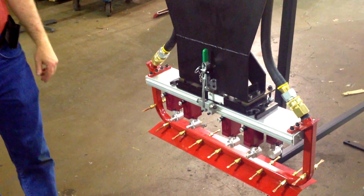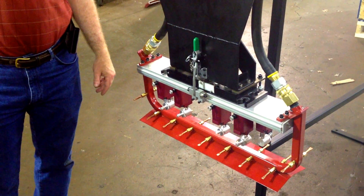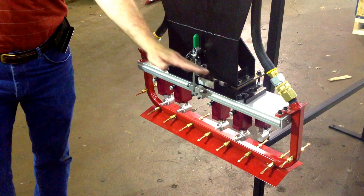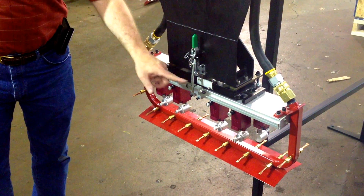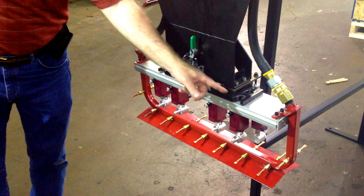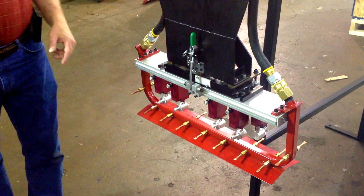Today we're going to demonstrate the Ribbonrock Quick Release Adapter Manifold. The best part about this adapter manifold is it is completely compatible with the older style toggle clamp manifolds. You'd simply take this piece off of your existing reciprocator and replace it with this new one with the keyhole slots.